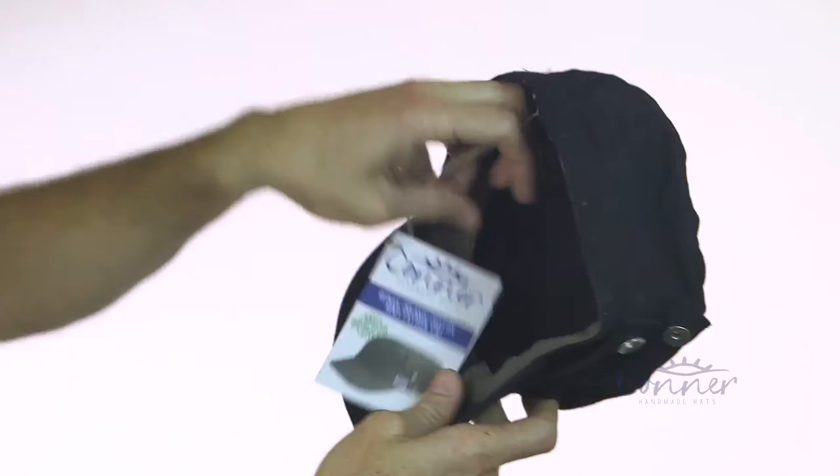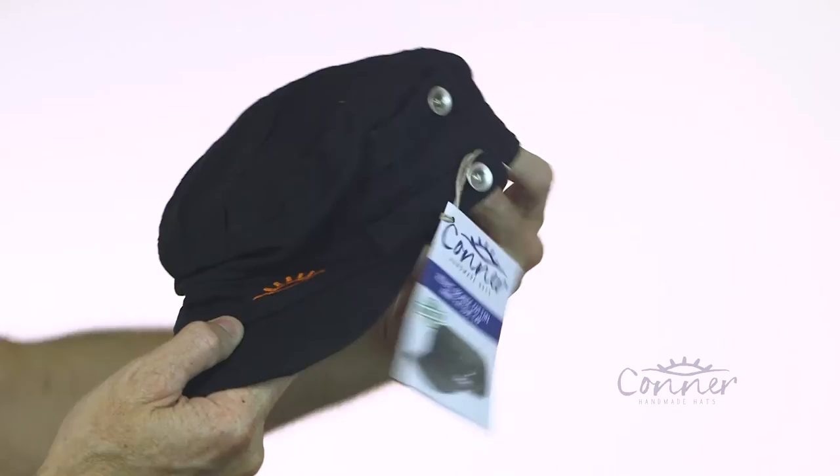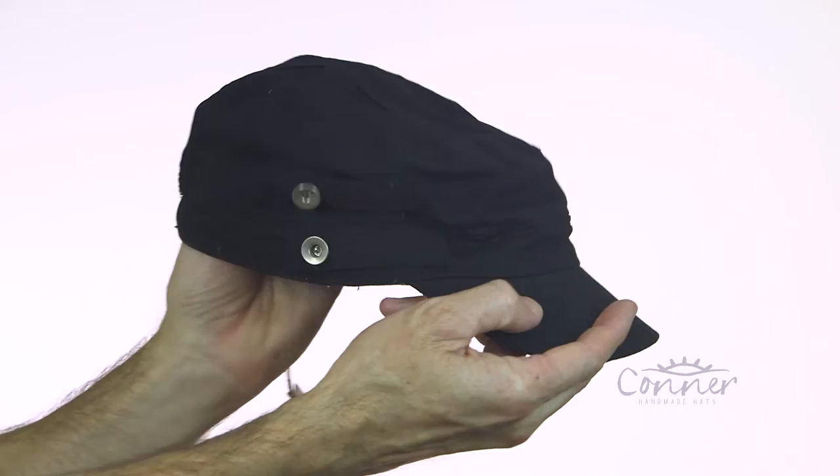On the inside, it's also got an organic cotton sweatband. I'll just give you a little bit of a twirl — that's the Reduce Organic Cotton Army Fatigue Cap by Connor Hatz.